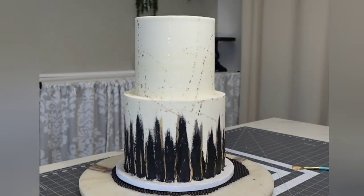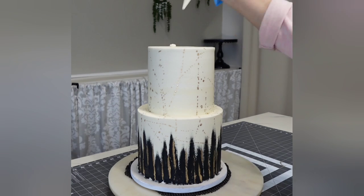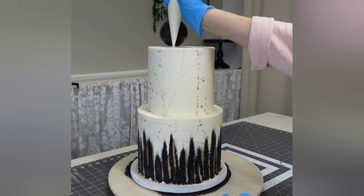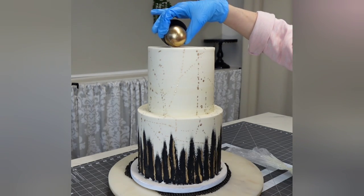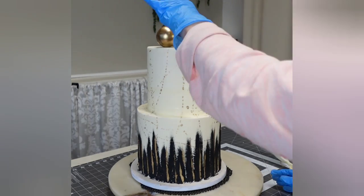Just throw it at your cake. Get over the fact that you feel like you're demolishing all that work — you're not. This is intentional; this is the design. So just go for it. Then I'm just attaching the spheres with a little bit of buttercream.